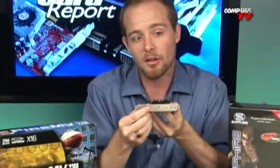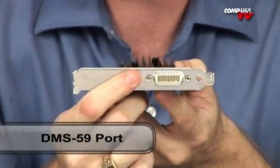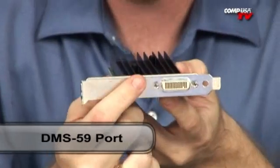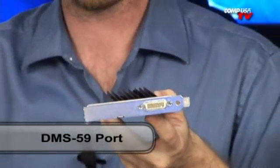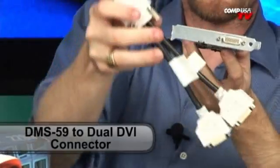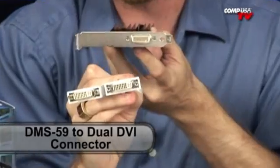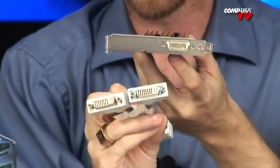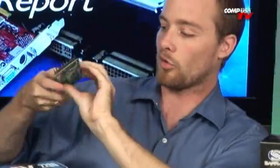This port here looks like a DVI port but it's not — it's known as a DMS-59 port. Your monitor doesn't have that connector, so here's what you do: the card comes supplied in the box with a DMS-59 to dual DVI adapter. That gives you dual monitor outputs at a nice high resolution, great for using those dual screens.